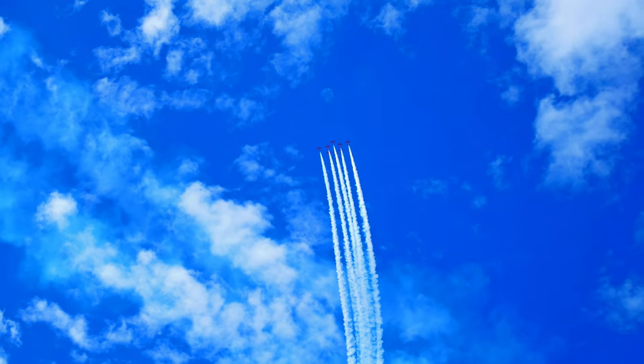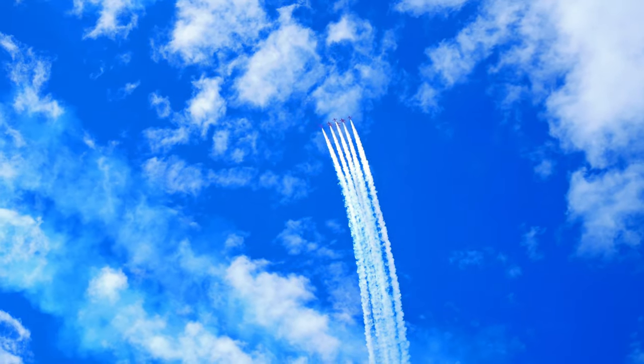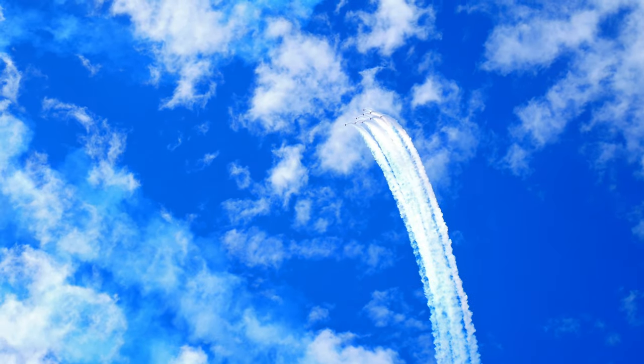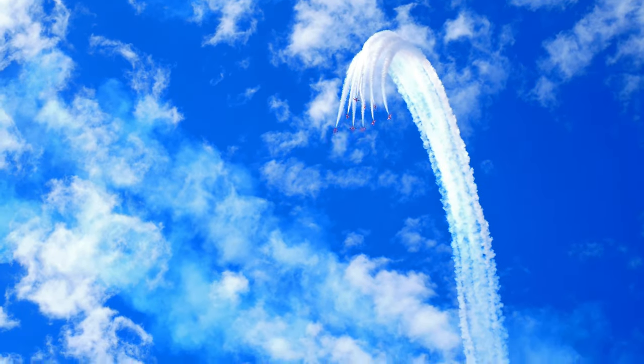Now get your cameras ready as we start the second part of our display. This is the hammerhead break!